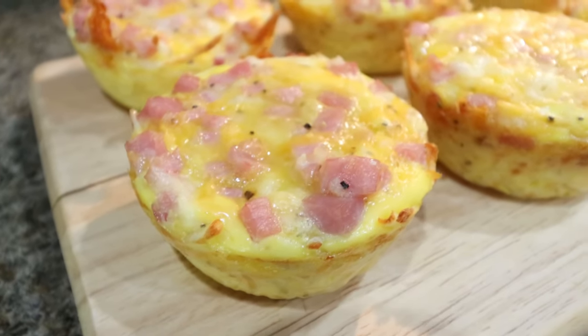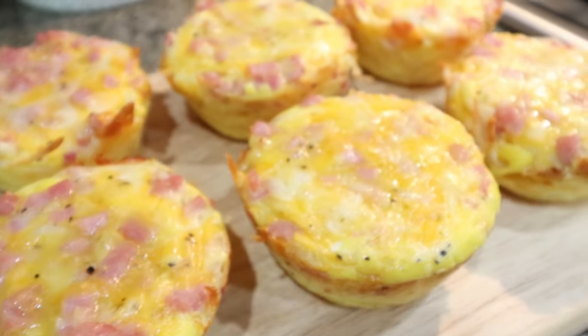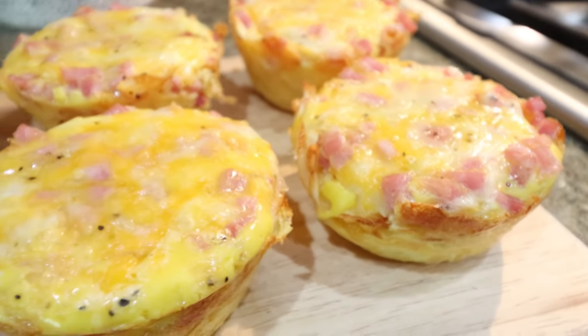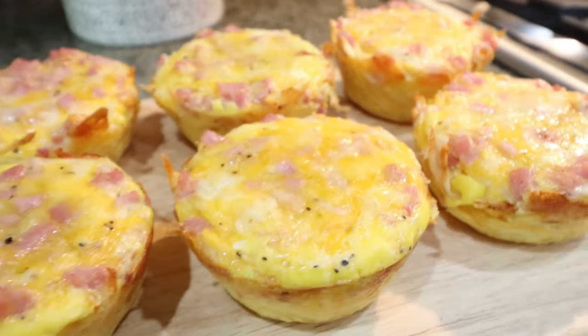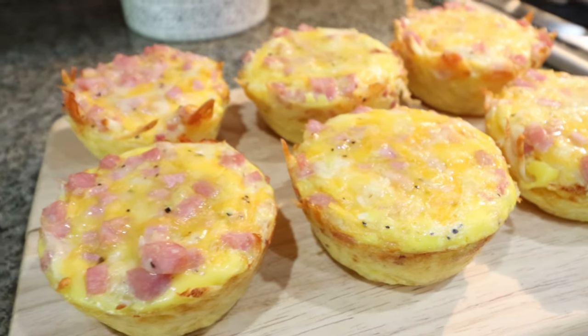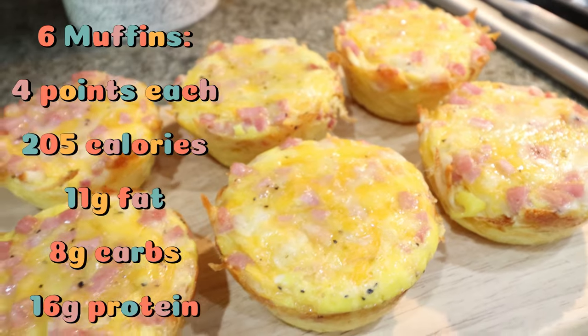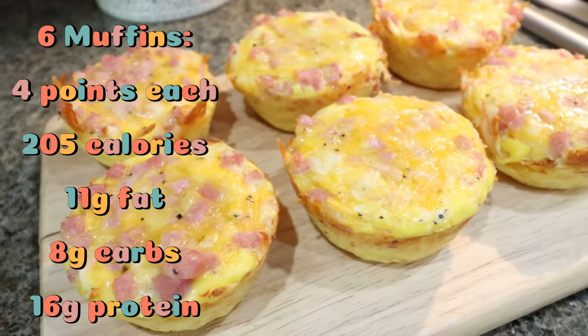Here are the ham, egg, and cheese hash brown muffins — these look so good. What a perfect breakfast: carbs, healthy fat, lots of protein. I'll go ahead and put points, calories, and macros on the screen. It makes six servings, and a serving is one of the hash brown muffins.